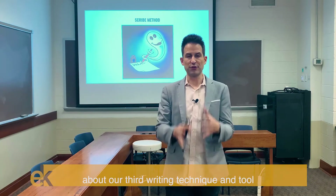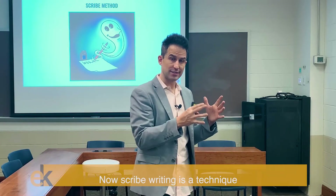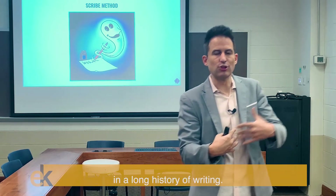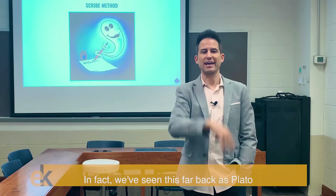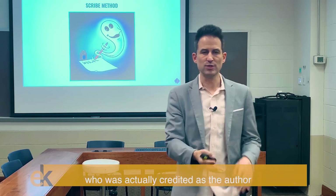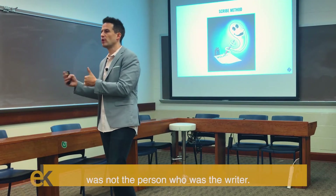Now we're going to talk about our third writing technique and tool called scribe writing. Scribe writing is a technique that is really rooted in a long history of writing. We've seen this as far back as Plato and Aristotle and Socrates, where the individual who was credited as the author was not the person who was the writer.